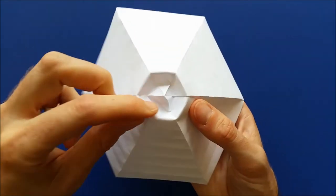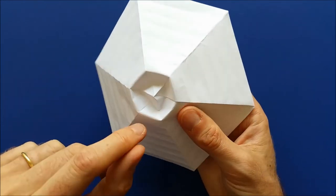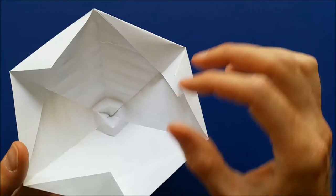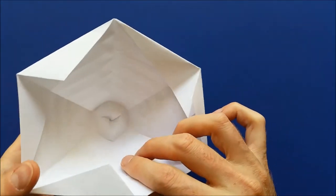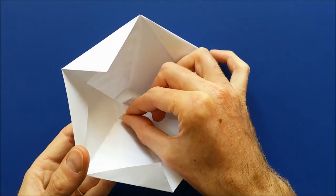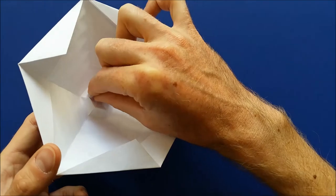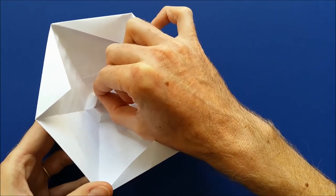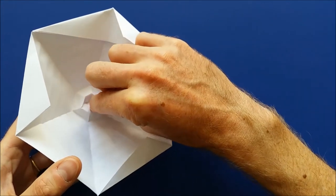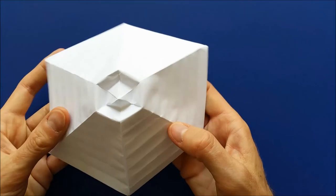Now I have a nice hexagon of mountain folds. We are going to try to improve the valley folds. To do that, it's easier to just look under the model. Put one finger here and try to make a nicer hexagon. Just use your fingers like this to mark the mountain fold, and now we can continue.